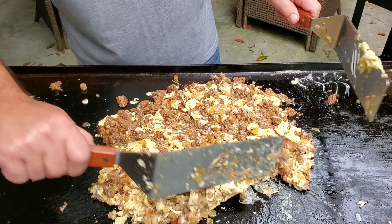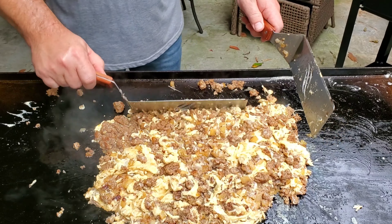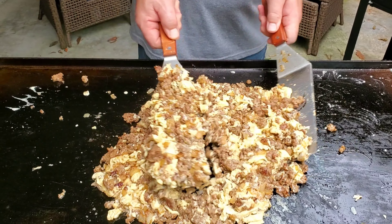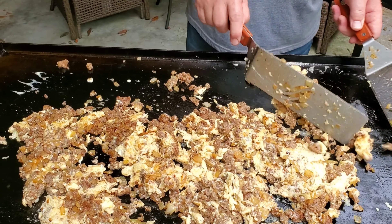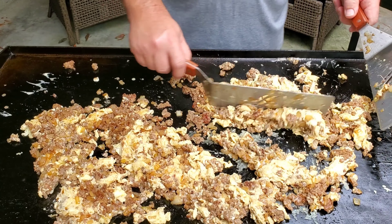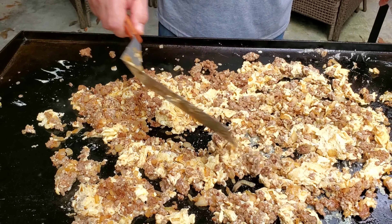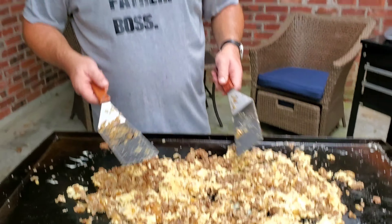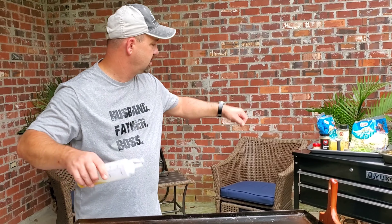When this is complete we're going to pull these off, and the coleslaw is what we're cooking next. Got the grill cleaned off, got the meat on the side. Now it's time to cook the coleslaw down.